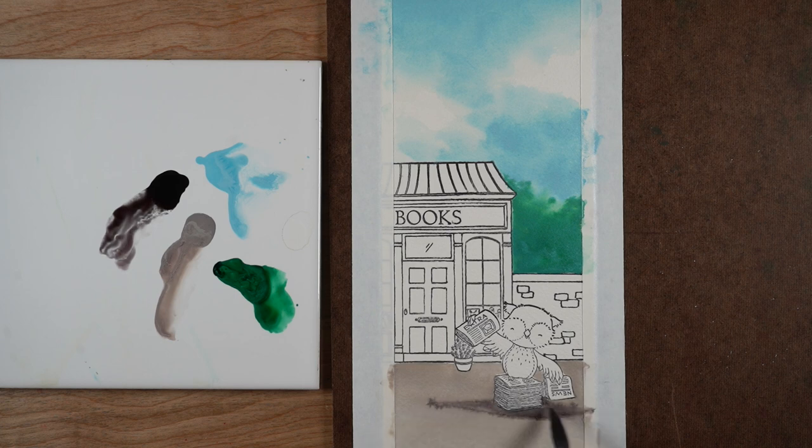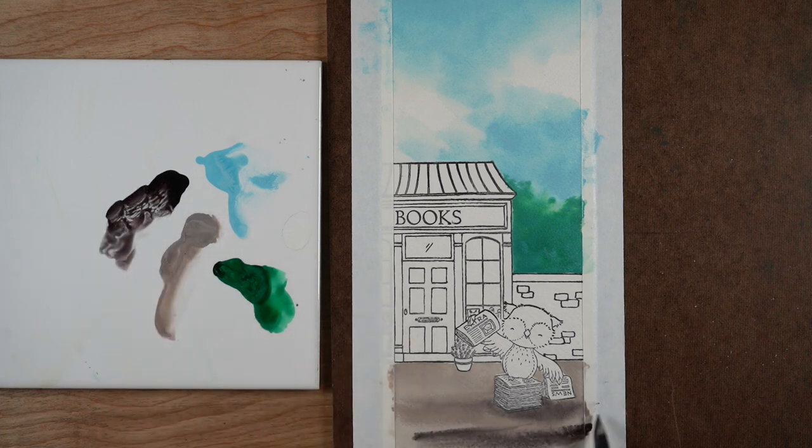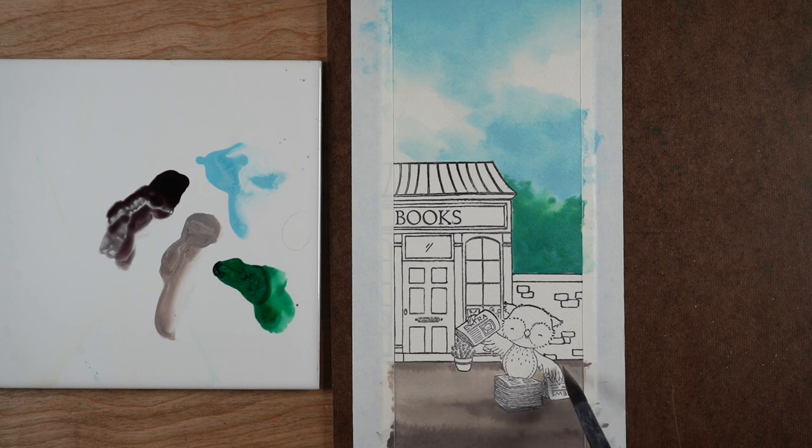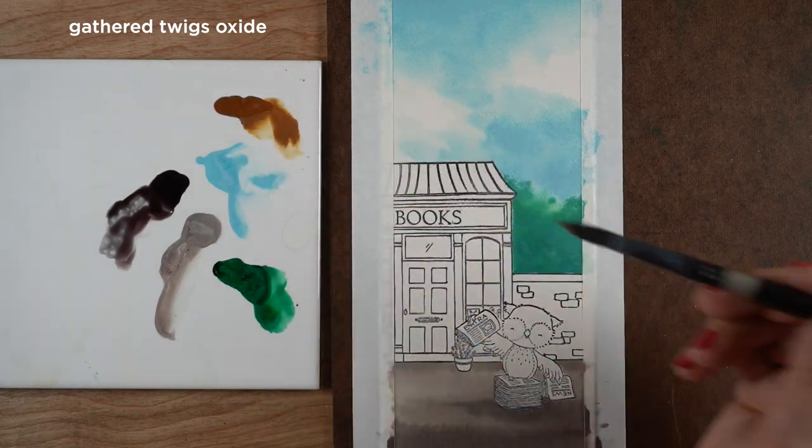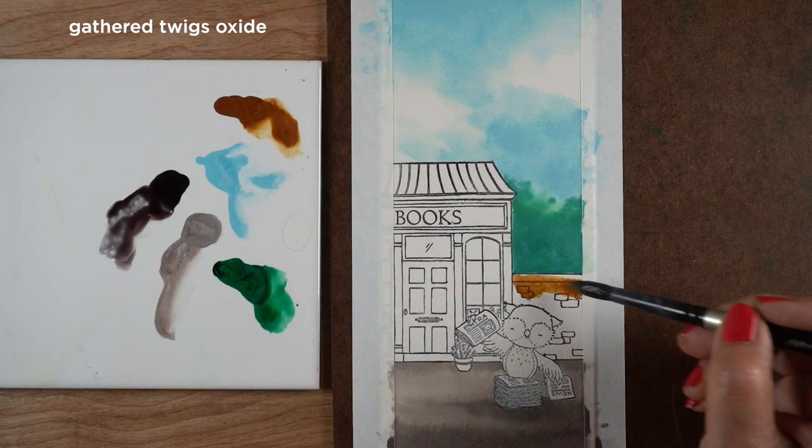This is the hickory smoke in regular distress ink, because the hickory smoke in the distress oxide is that grayish color. As soon as you hit the pigment in those inks with water, they get lighter and that chalky thing happens. So if you need to use a darker color, you're going to have to switch over to the regular distress inks, because you're not going to get any really rich dark colors using distress oxides.